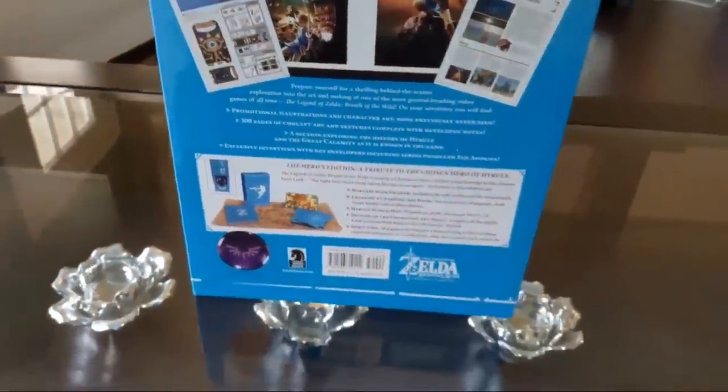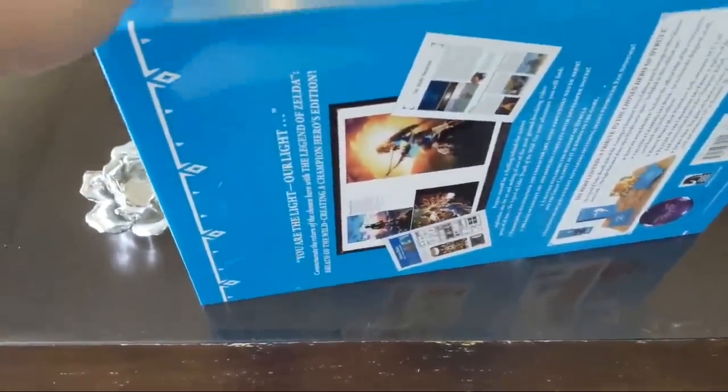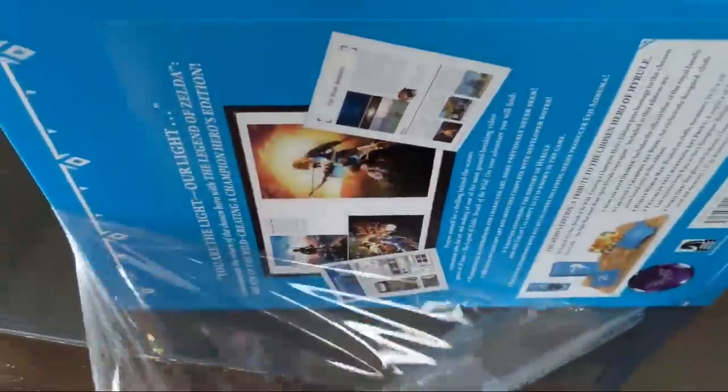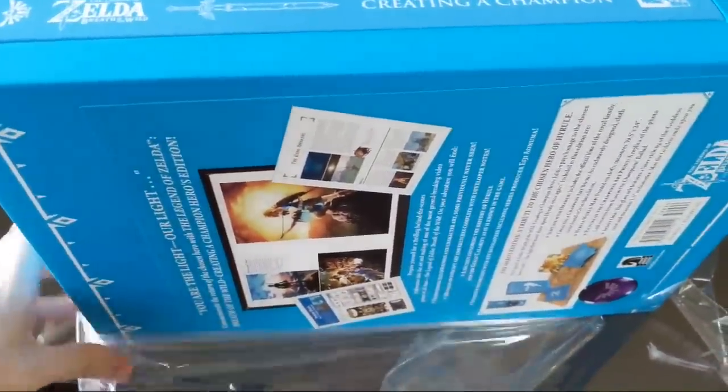Let's unbox this bad boy with one hand as best we can. You guys can see this thing is gigantic. You can see right over here this is the side - boom boom - Creating a Champion, Dark Horse. And then there's like a little drawer right over there. I totally want to open this up - maybe I should have scored it. Watch me struggle with this one-handed. Got it somewhat. Popping it open with one hand - that's a skill right there.